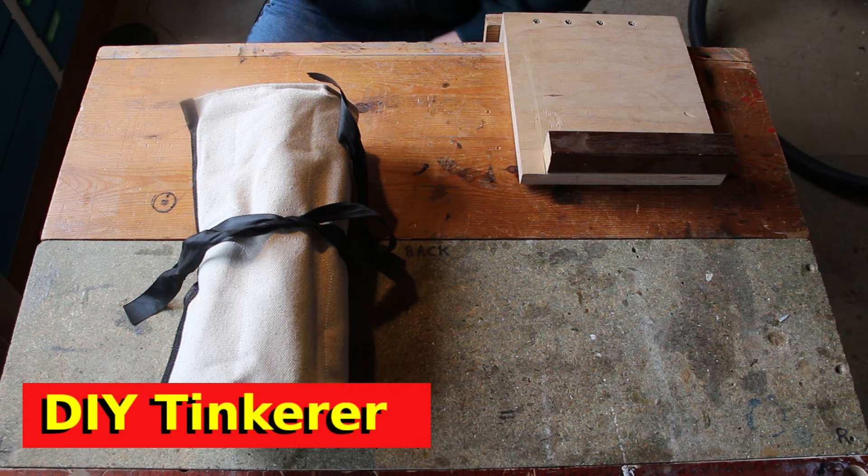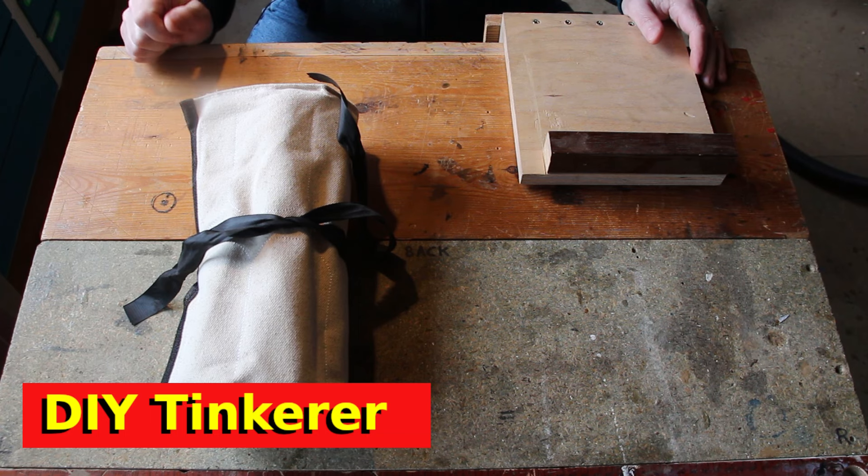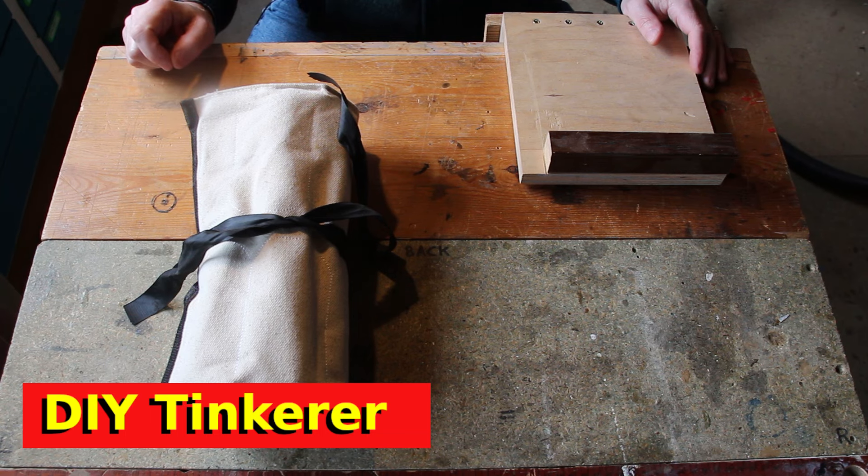Hello, I'm Simon. Welcome back to the workshop. Now if you're new to carving, then you're probably new to carving chisels and you're probably looking for a set of chisels.